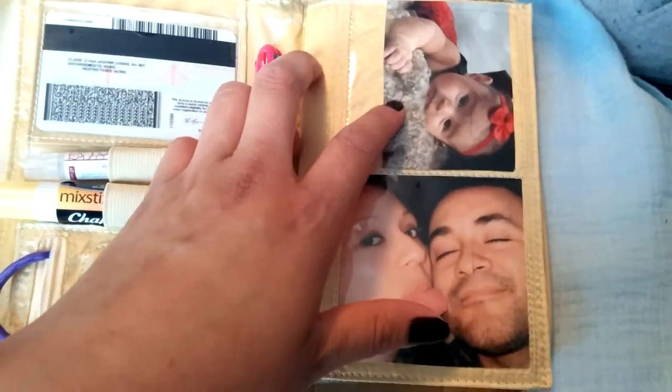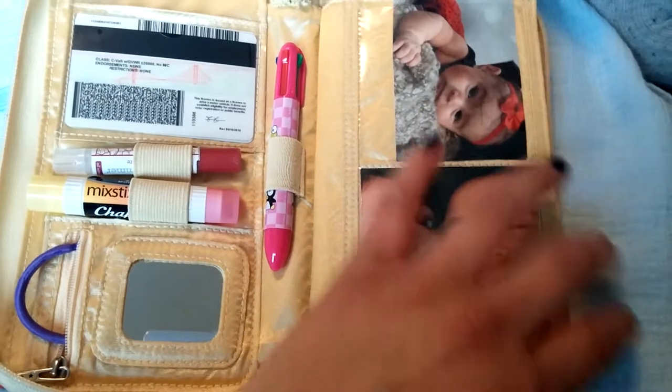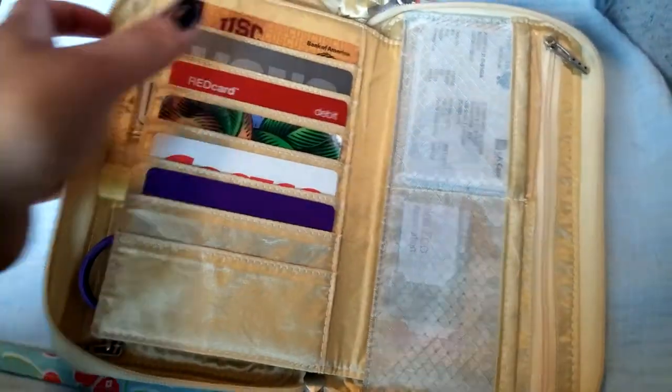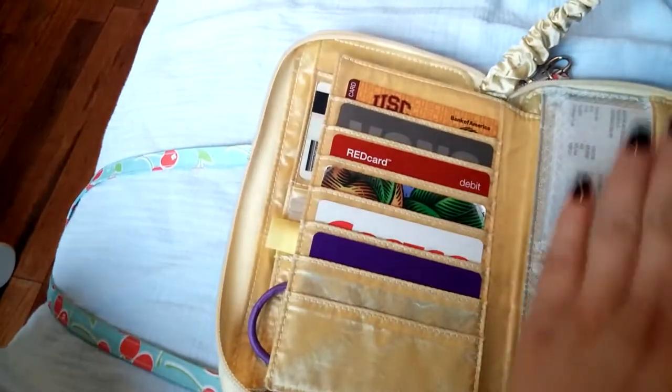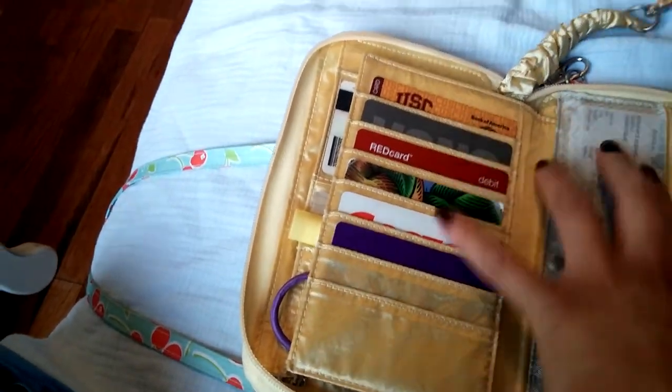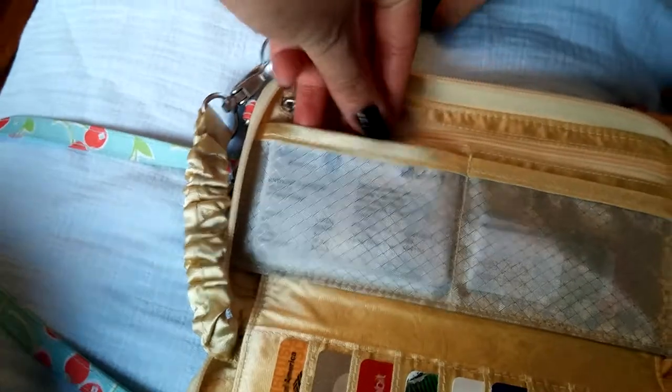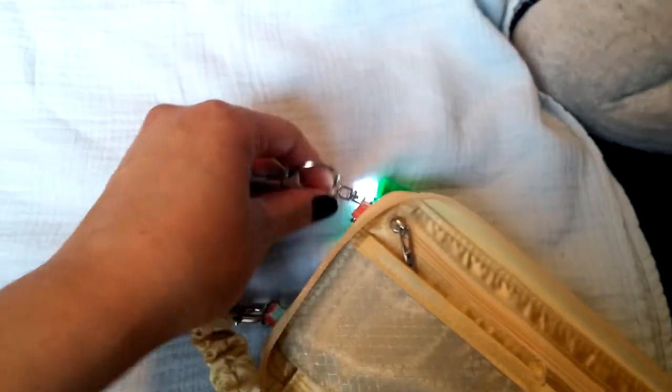And here I just have a picture of my daughter and a picture of my husband and me — it's a good size picture pocket. And then here I just have my credit cards, debit cards, and some reward cards. And in this little mesh pocket here, I just have my insurance, my kids' insurance — anything important that I might need.